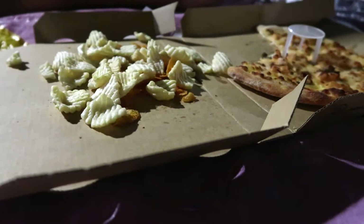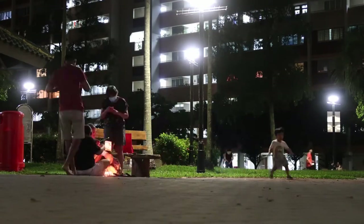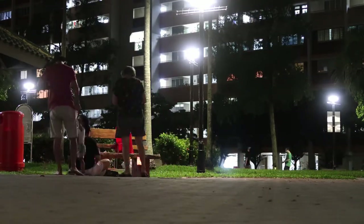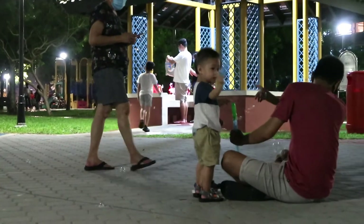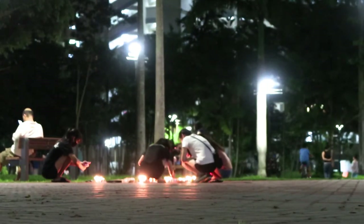Usually other than food, we will also prepare candles to light, but the shop that we usually buy from wasn't open so we had no candles to light. Otherwise, this would totally be us right now.